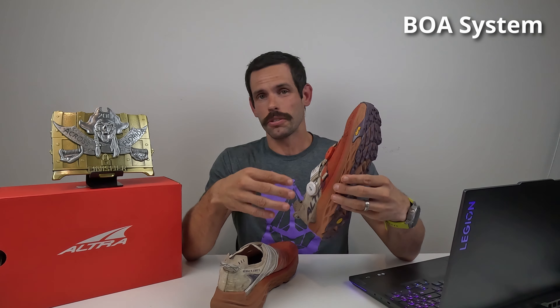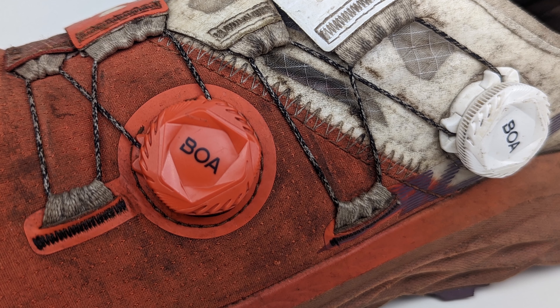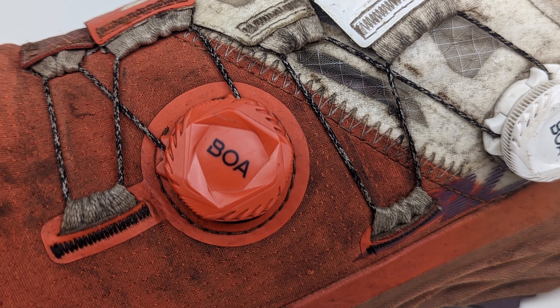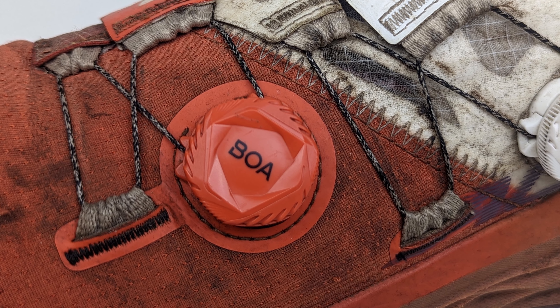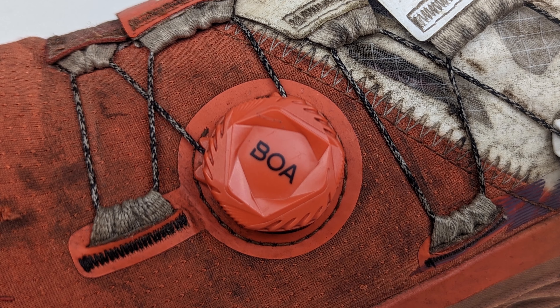Contrary to the mesh, the BOA system feels amazing and extremely strong. I was never in fear of the laces ripping. I've never used a BOA system before, not even on biking shoes, so I honestly didn't know how it was going to hold up. The whole race it did amazing. I only had one issue — it got caked with dirt and wouldn't tighten up — but I knocked the dirt off, washed it out, and it turned just fine after that. This BOA system is strong and incredible; it's definitely going to outlive the shoe.